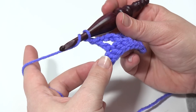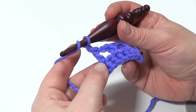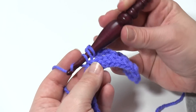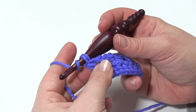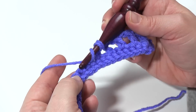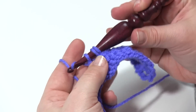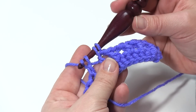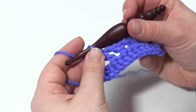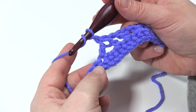So it's time to chain one, and then I'm going to work a wide double crochet two together. So I'm going to yarn over, skip a stitch, go into the next stitch, pull up a loop, pull through two, and then skip the next three stitches — one, two, three — and finish the double crochet in that fourth stitch. Finish the double crochet two together, I should say. So when I've got three loops left on the hook, I yarn over and pull through all three to finish that. Then I'm going to chain one, skip one, and double crochet three more times.